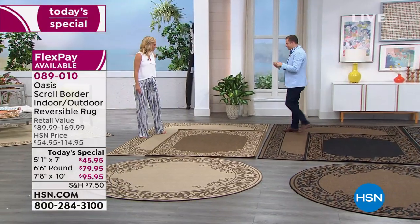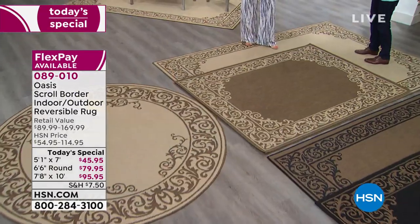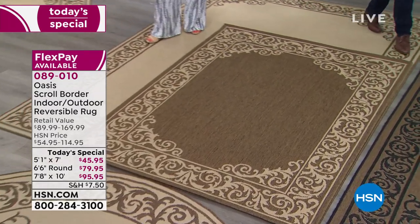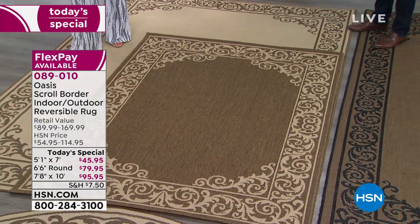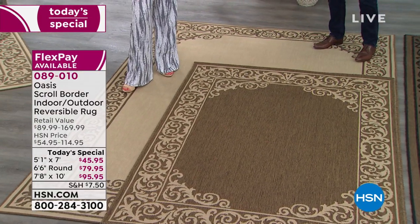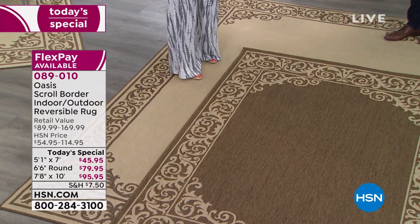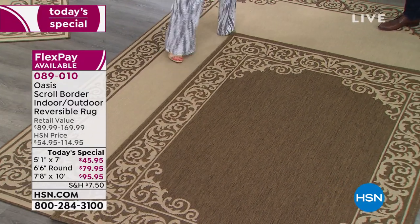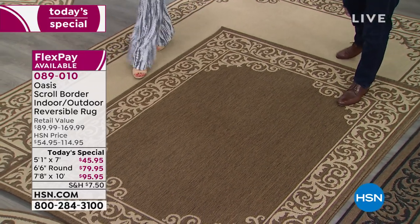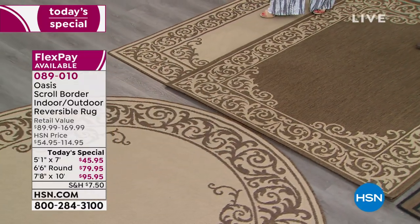Last but by no means least, we have what we're calling light natural. This has been a fan favorite from the folks here at HSN. This looks exactly like seagrass or sisal — that super natural beachy look. In the summer you want to use this light color, and then in the fall and winter you could flip it over and do a little bit darker to change the mood. That's the color we used in our new outdoor area with the light natural.